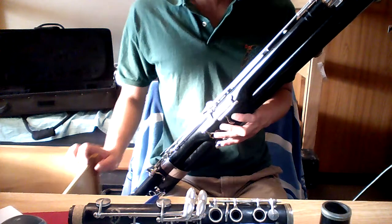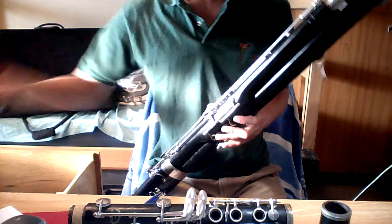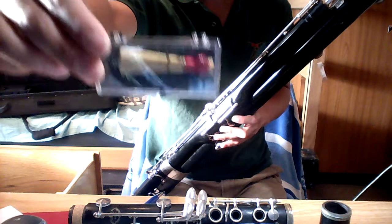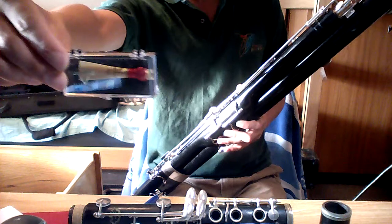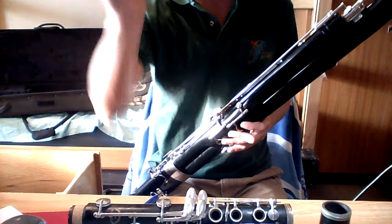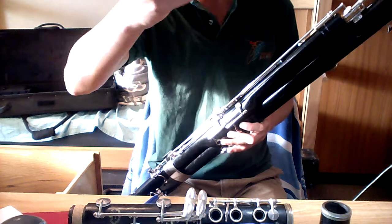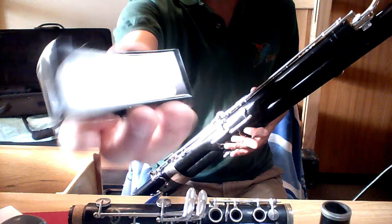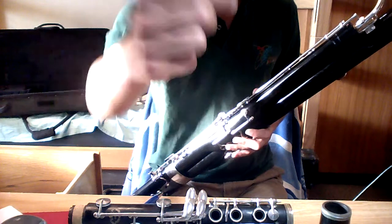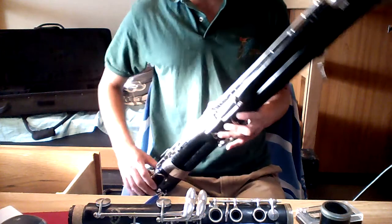Buying this bassoon, you will actually receive a free gift of a Jones Medium Cane Reed. Right now I'm playing on a synthetic reed because that's easier for me to make a sound on. For people who actually know how to play bassoon, play on cane reeds. This reed is typically $10.46, but you get it absolutely free. So that's the plus side of getting this thing.